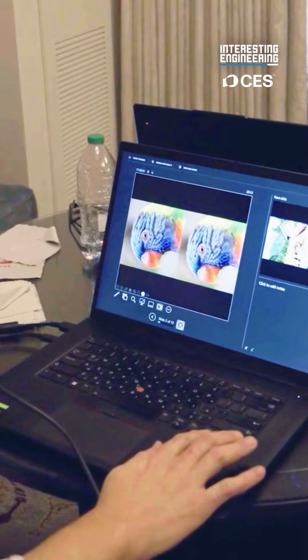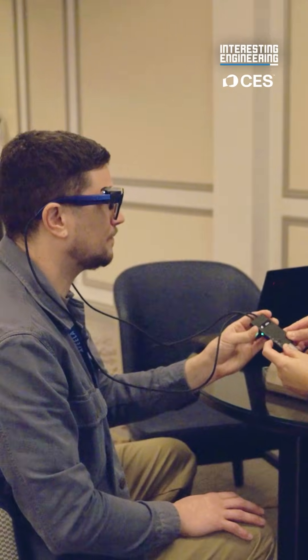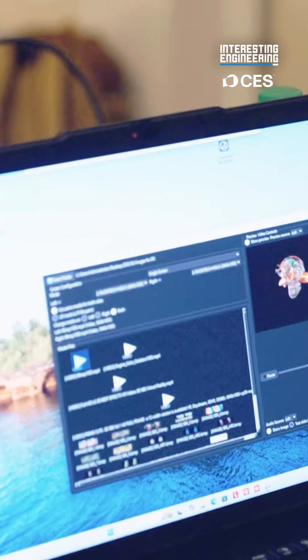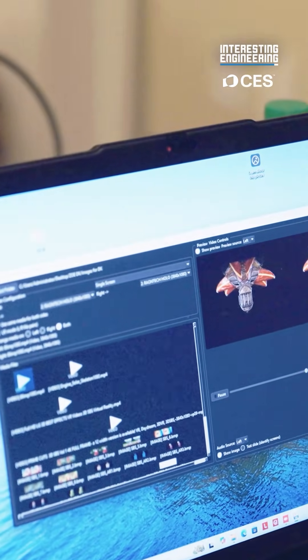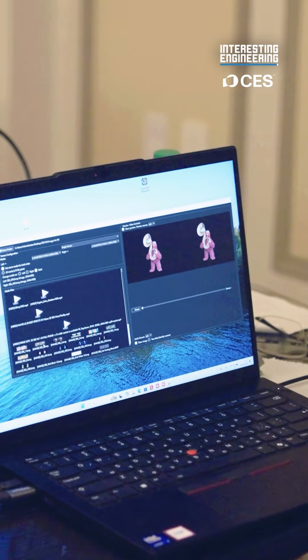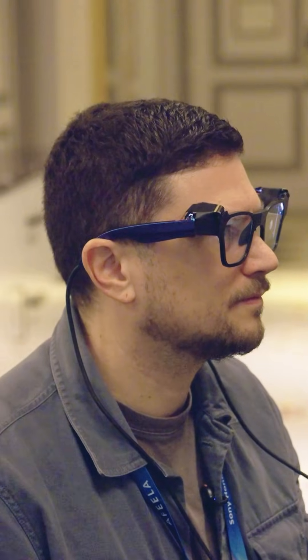Imagine now you wanted to have a workstation with several applications open — you have the space to do that now. And this will get better. This is the earliest prototype, but we wanted to show that we can achieve a 70 degree field of view without exotic materials, like some other companies. We're able to do this just with basic glass.